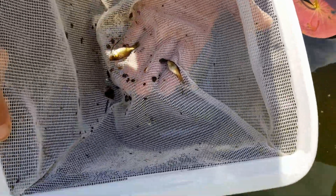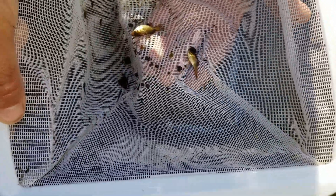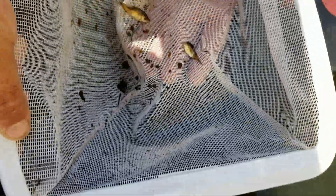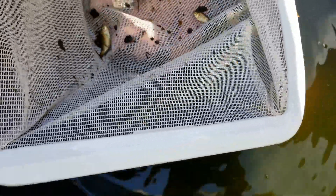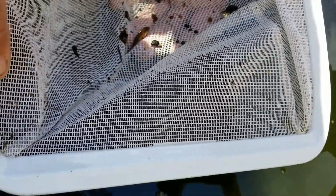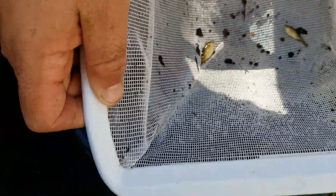That orange one is a new addition. These guys are minnows that I got from the pond - there was a group of like 10 of them. Look at that, they've gotten big. I'm still not really sure what they are.